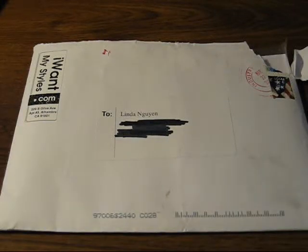What's up you guys, it's Linda Says What here with a review on IWantMyStyles.com. Also in here is going to be the unboxing, trying to make it one video. And here we go, I'm going to unbox it right here. IWantMyStyles.com — check them out, links and stuff will be in the sidebar.